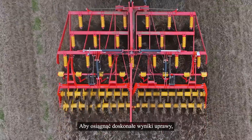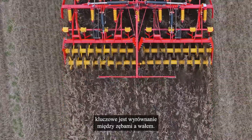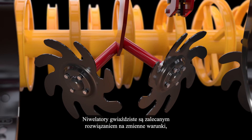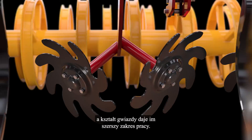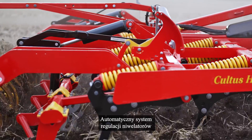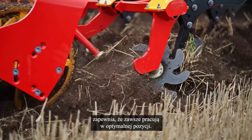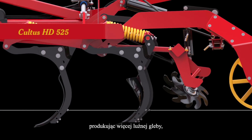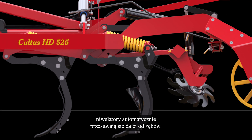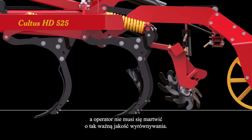To achieve an excellent tillage result, the levelling action between the tines and packer is crucial. Disc levellers are the preferred solution for varying conditions, and the star shape gives them a wider spectrum of work. The automatic leveller adjustment system, Dynamic Control, ensures the levellers are always working in the optimal position. When the machine is working deeper, producing more soil, the levellers are automatically moved further away from the tines. This takes away the need for manual adjustment, and the driver does not have to worry about the important levelling performance.